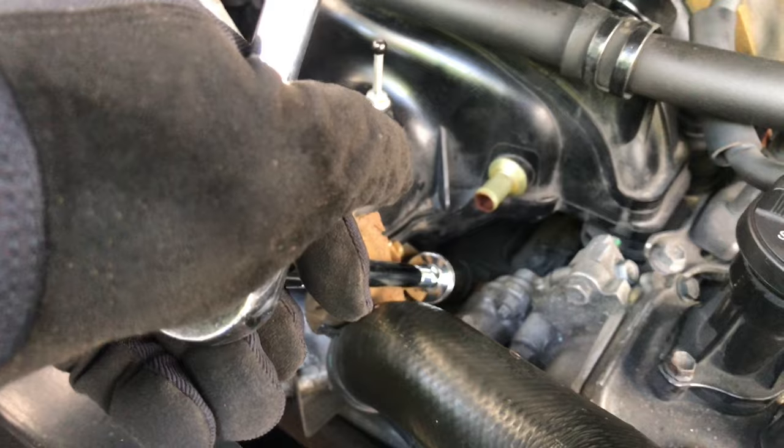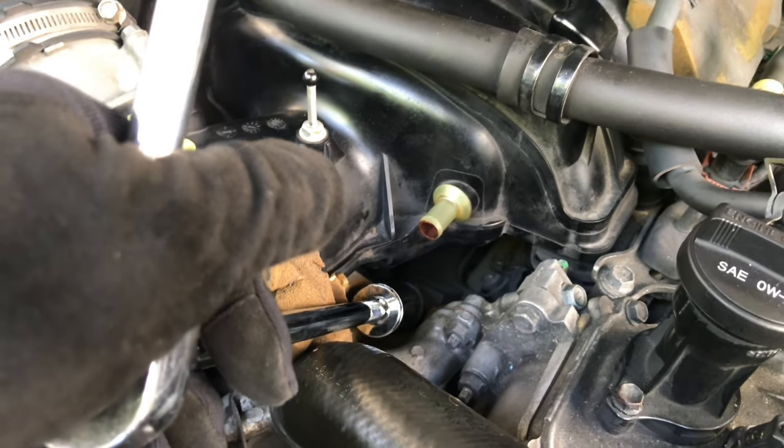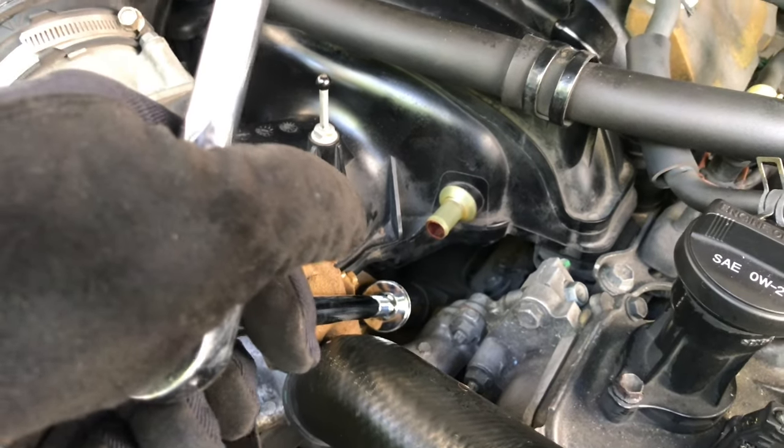It'll last under — sorry, over — 20,000 miles, it's not going to fall off. It's not under pressure. Nice and easy. Now I'm done with that and I'm going to put the hoses back on.